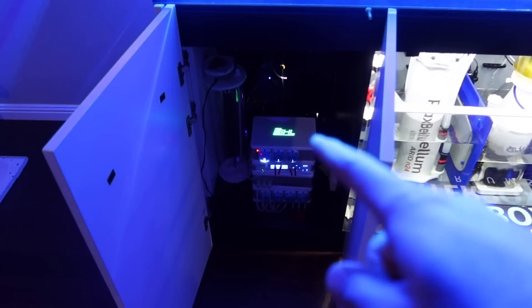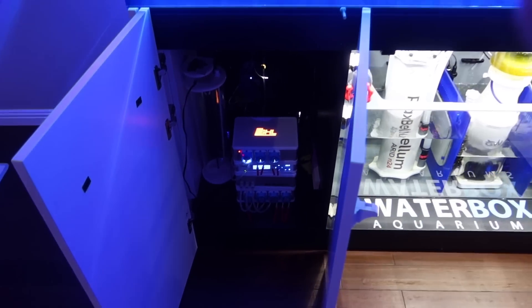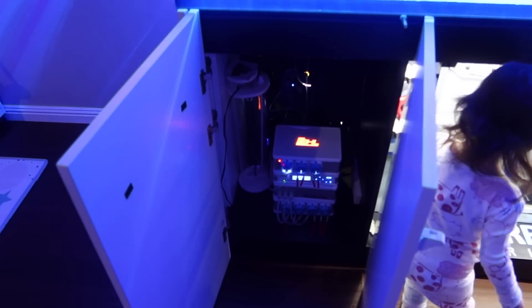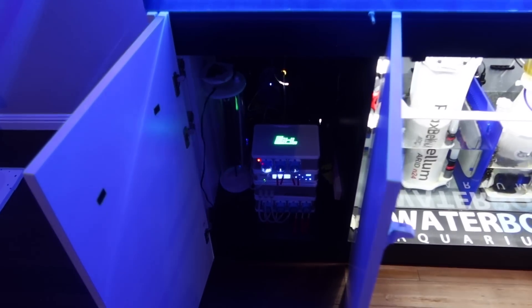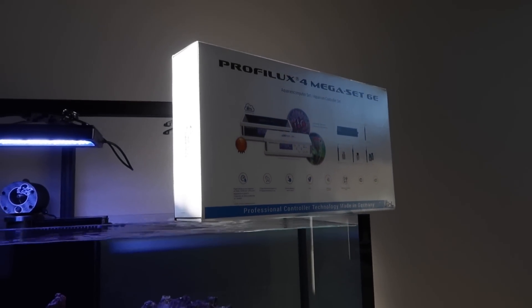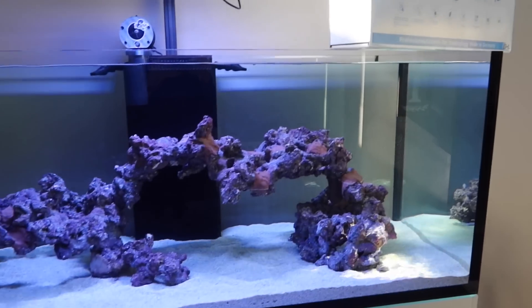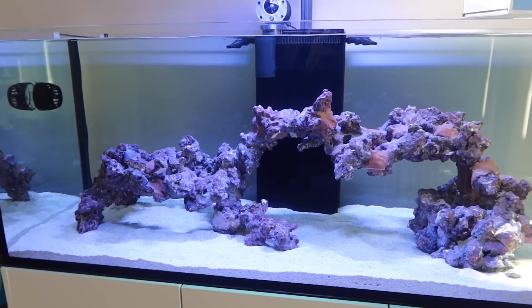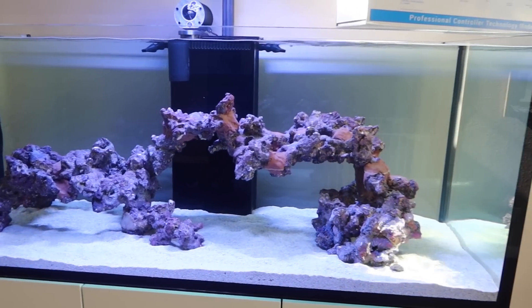This week we're also going to install the GHL Prophylax 4 on the tank so we can start monitoring temperature, salinity, pH, and also start controlling a few very important things in the tank. Finally happy that the day has come to get ultimate controllability from the GHL Prophylax 4. I'll be showing you guys my initial thoughts, and more importantly how to hook it up and calibrate your probes that come with it.